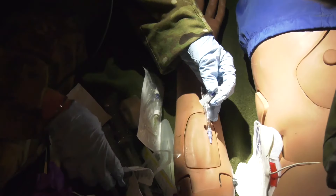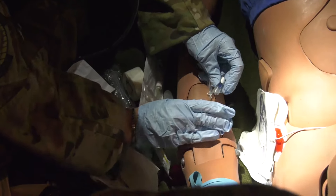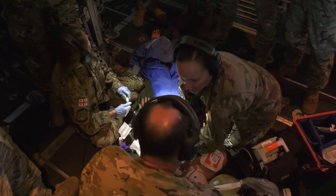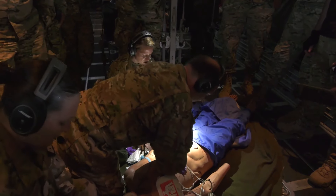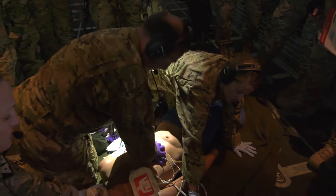Next one. So there's no code. Do we have our equipment here? Equipment is here. Get him connected to the monitor. He's on the monitor. What's our rhythm? Rhythm is defib. So we want to shock him.